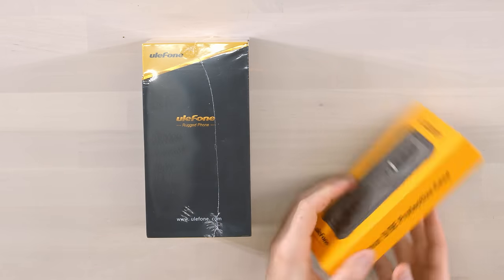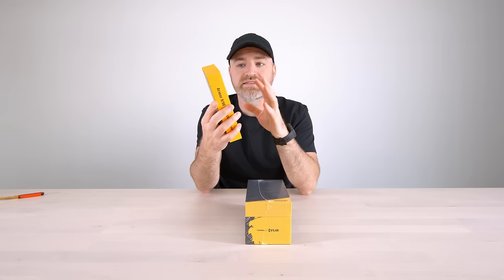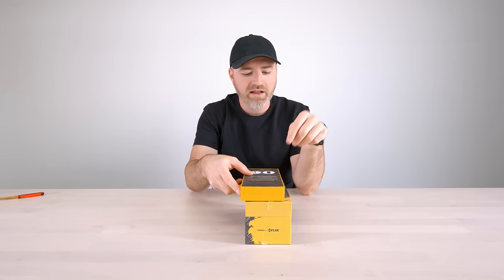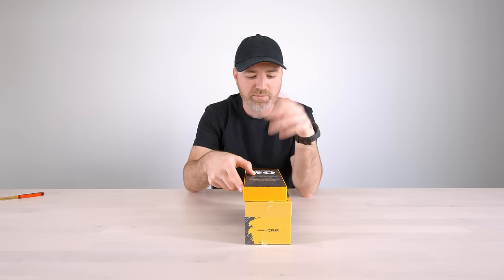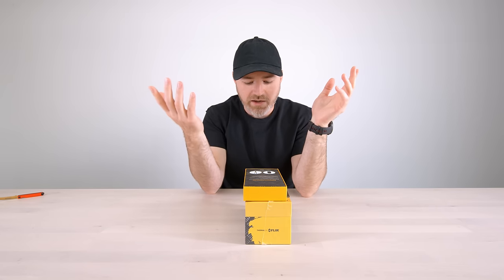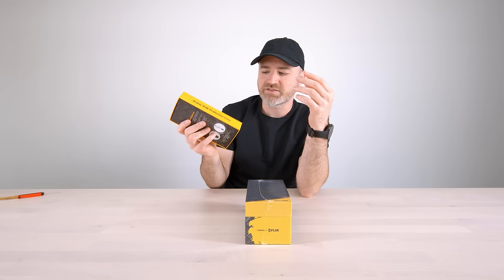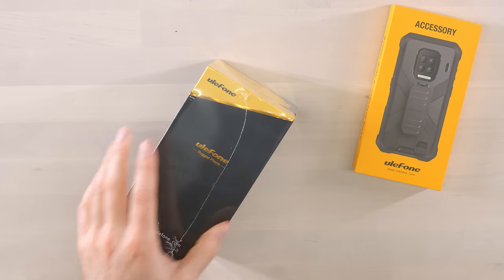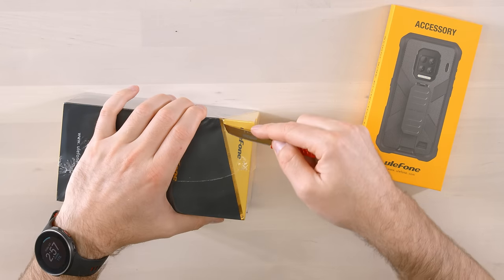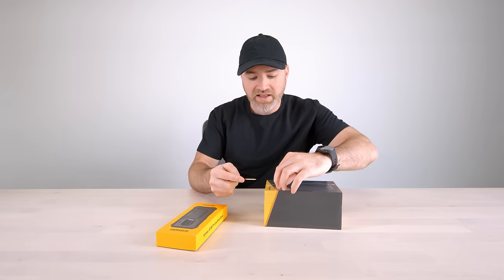They took it a step further with the case on this thing, because it's already rugged to begin with. Then you slap this accessory on there — anti-shock absorbent TPU corners, rigid plastic body, protective case, and it's even got a carabiner. So that's real full protection when you combine the two of them.